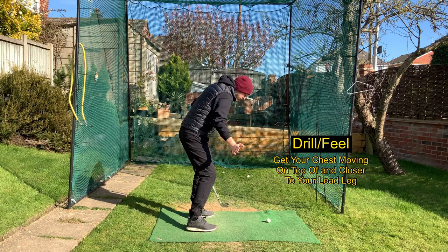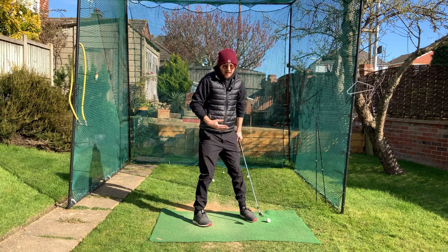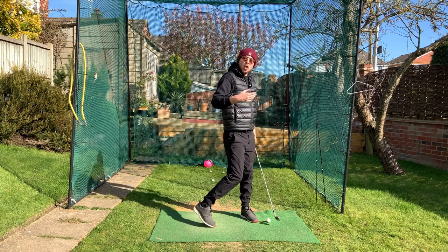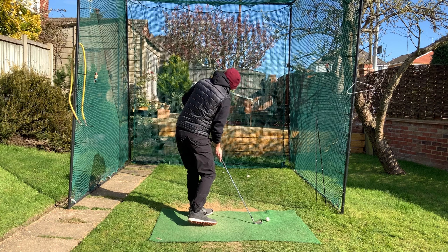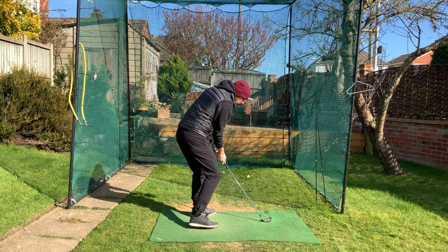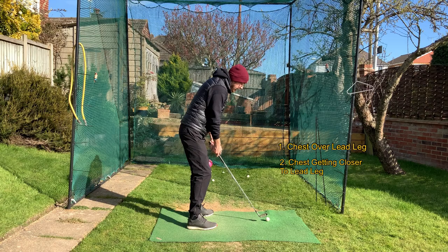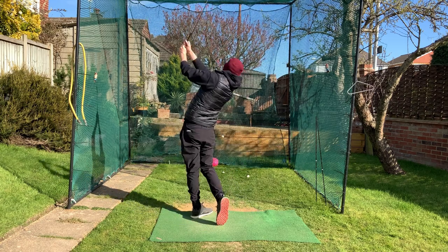The drill here is to hit some shots where instead of coming upwards you feel like your chest is getting closer to your left leg as you come down in the downswing — feel like you're flexing down, not extending upwards. If you're flexing down with that chest and then rotating through the ball, the club will be traveling close to that golf ball and not catching the equator. Chest down over your left leg will get you hitting a nice solid shot.